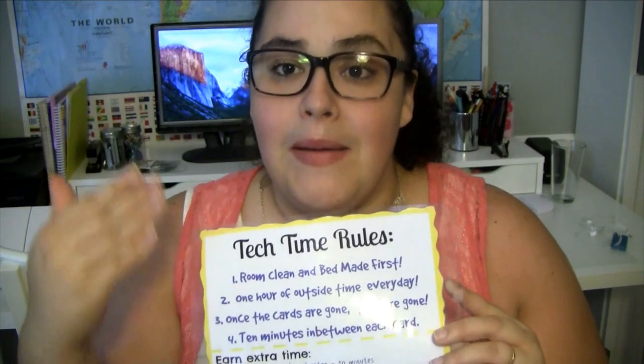So those are my rules that I put out on paper so they can see. And we added in earning extra time — I added that here.